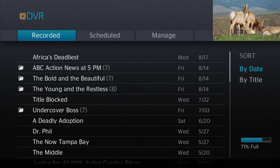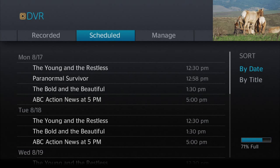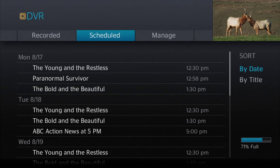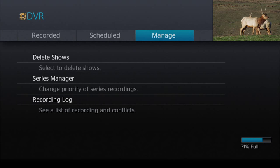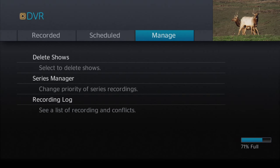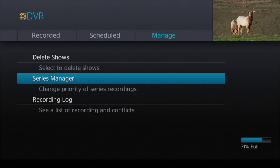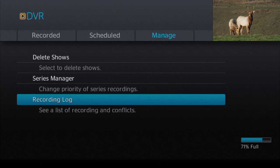Now let's go back up to the top of the menu. Arrow right to see all of your scheduled recordings. You can arrow down to a particular recording and adjust recording options or cancel as needed. To manage your recordings, we'll arrow over to that category. You can use this section to delete shows, change the priority of your series recordings, and check your recording log for any conflicts.